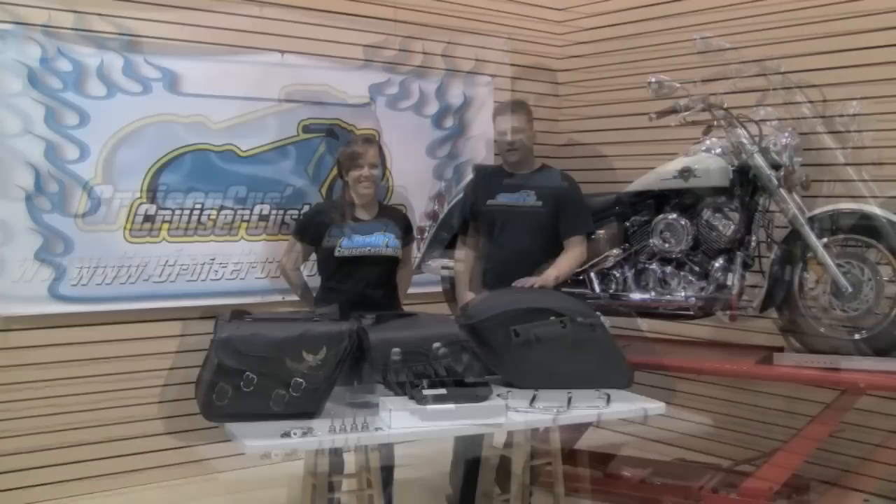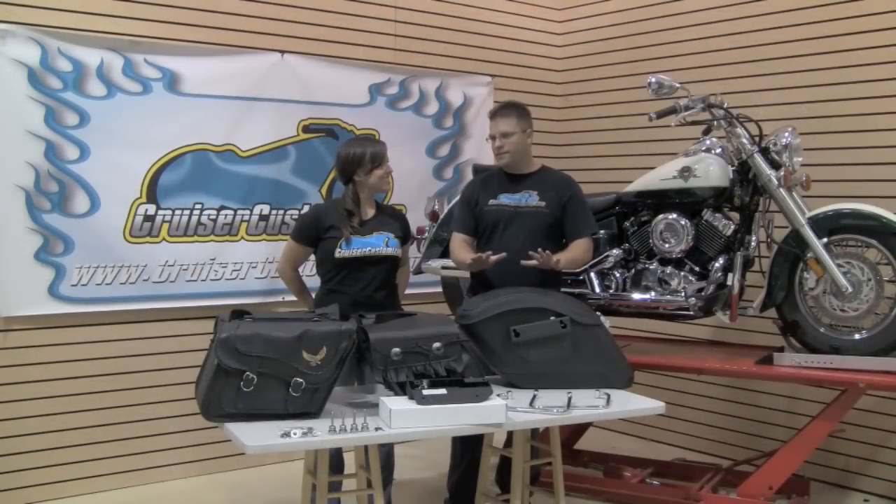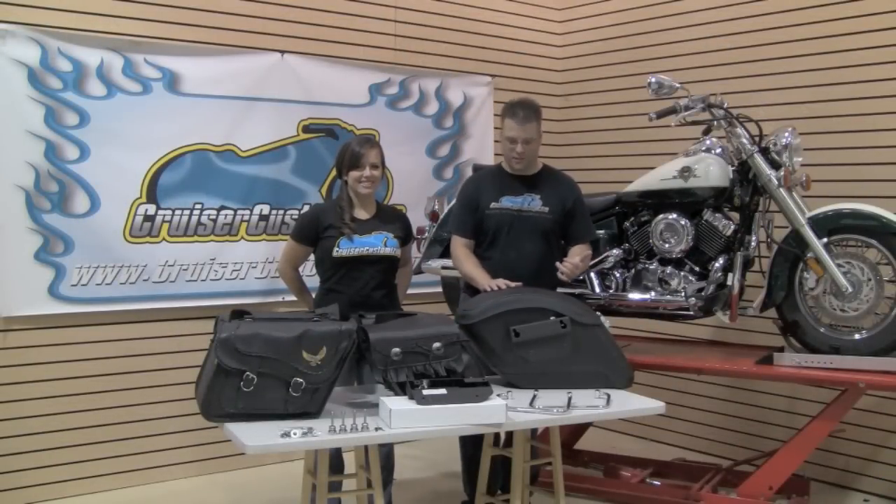Kelly and Kyle of Cruiser Customizing. This week we're going to be talking about saddlebag mounting brackets. Every motorcycle that's going to wear a set of saddlebags needs to have mounting brackets. It's just that simple.